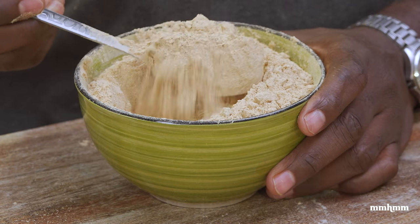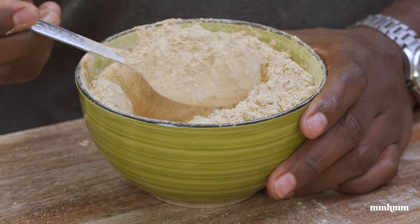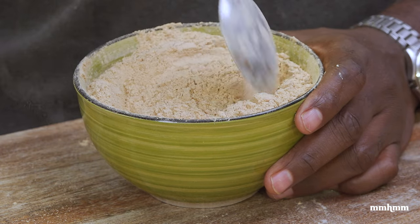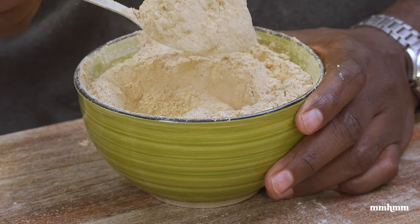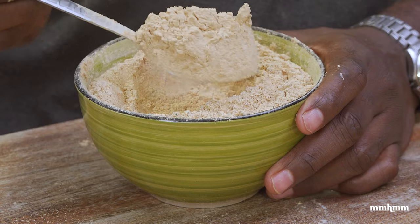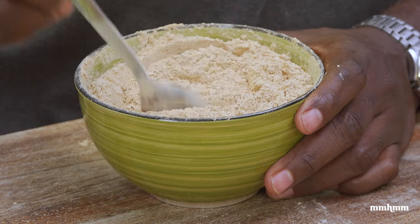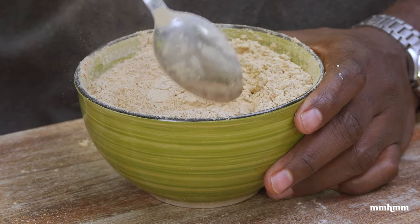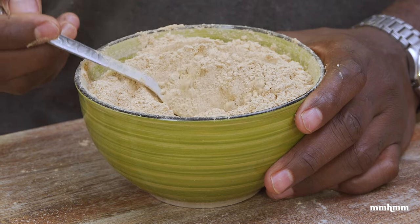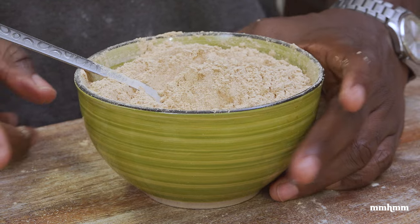Here we have it — our mushroom powder. Now that we have it, it's time for the important part: how to use it. I'm going to show you two ways in which I use this mushroom powder. But of course, you don't have to stick to the ways I show here — it has all kinds of applications. This does bring great flavor into your dishes, and today I'm just going to show you two very easy ways that you could use this.